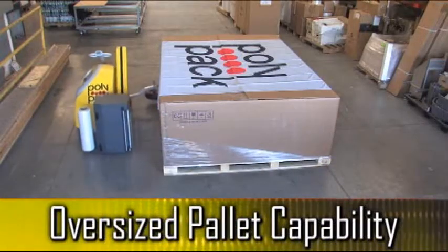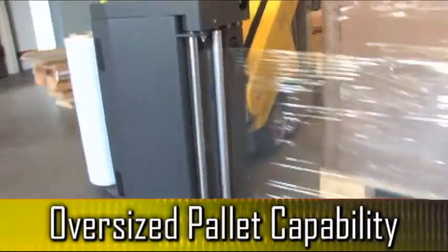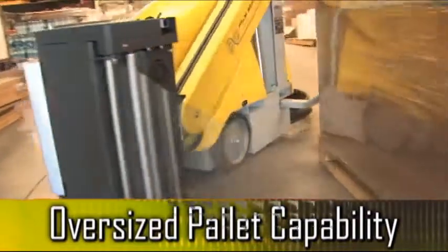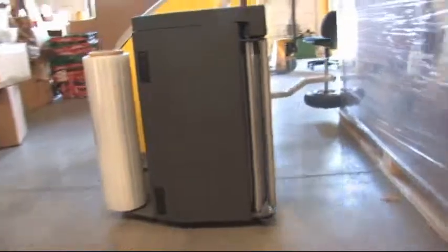By dialing in the Sphera's wrap parameters, this robotic stretch wrapper is capable of wrapping large-sized pallets, as well as B and C loads. The Sphera is a versatile, compact, robotic pallet wrapper delivering high-quality wraps to a wide range of pallet loads.